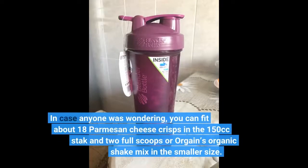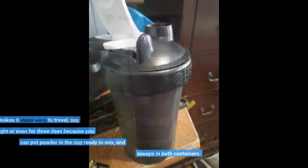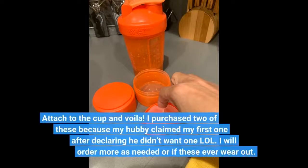In case anyone was wondering, you can fit about 18 Parmesan cheese crisps in the 150cc stack, and 2 full scoops of Orgain's Organic Shake mix in the smaller size. This makes it super easy to travel — say overnight or even for 3 days — because you can put powder in the cup ready to mix, and scoops in both containers. Attach to the cup and voila!